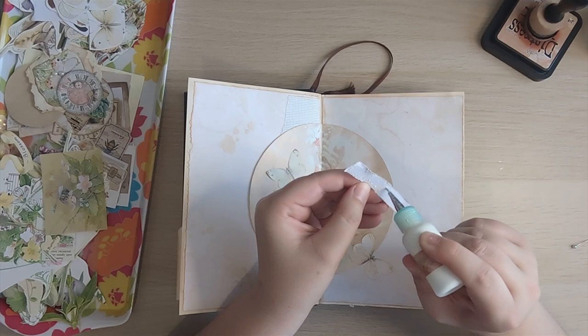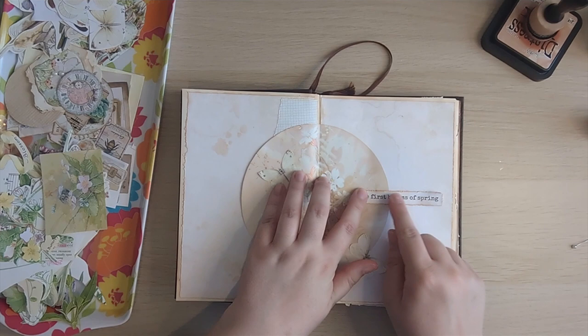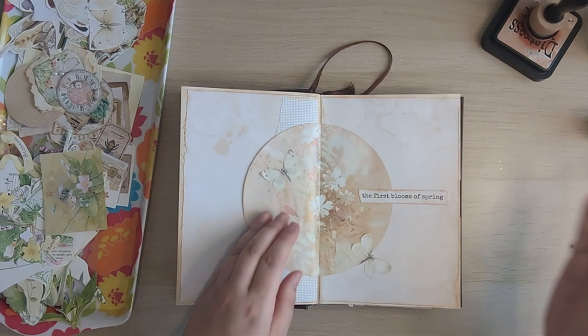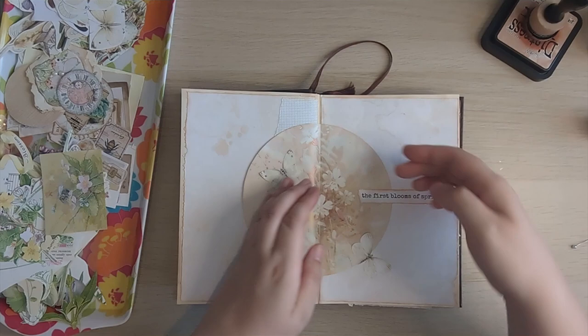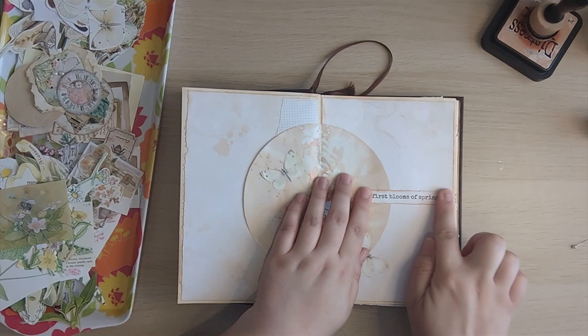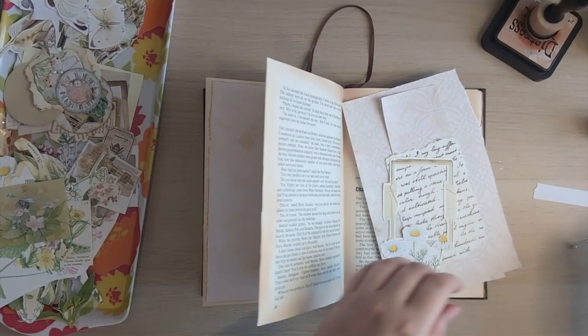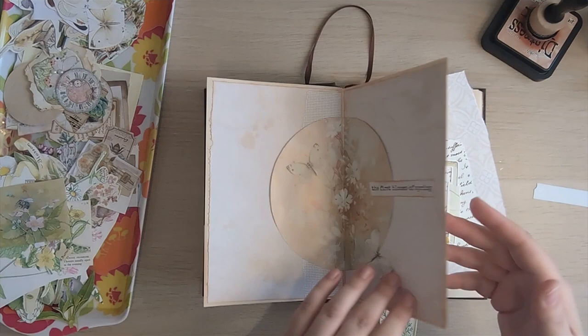I probably should have checked that it actually fits before adding glue, but I'm excited to just get stuck in. I am going to eat into some of my tuck spot by putting it here because I want it to overlap this page a little bit, just to bring out the collage. I wasn't going to put anything massive in these tuck spots anyway — it was going to be a small card, a small bit of ephemera. So we've still got plenty of room for that. That's the first page done. I hope you don't mind me doing that off screen — I was still umming and ahhing about what colourway I wanted.